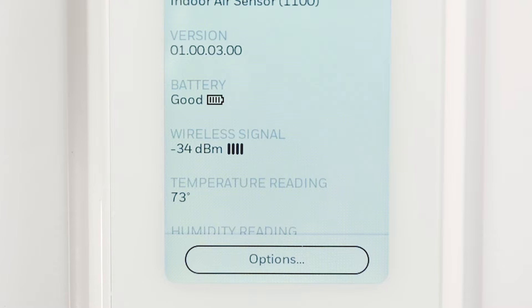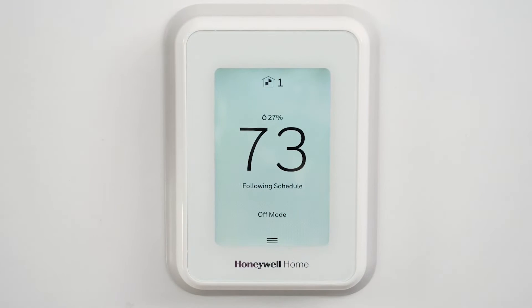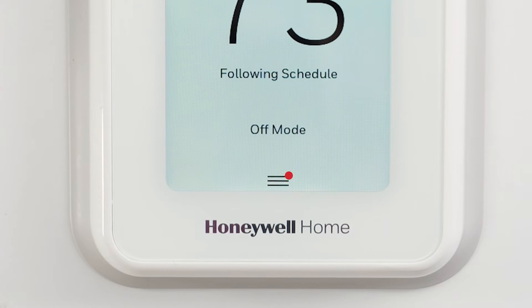You can also see confirmation that the battery life is good. The T9 will put an alert on the thermostat screen and in the Resideo app when the battery life has two to three months remaining.